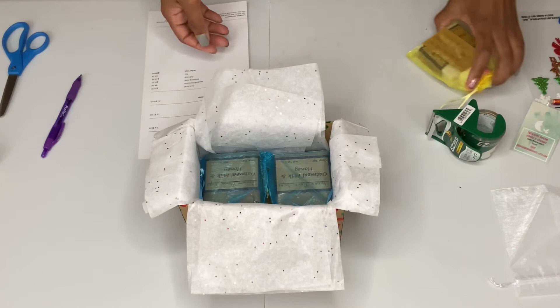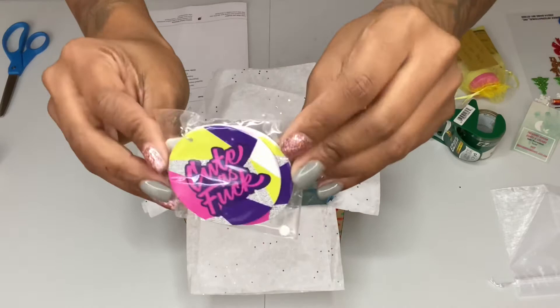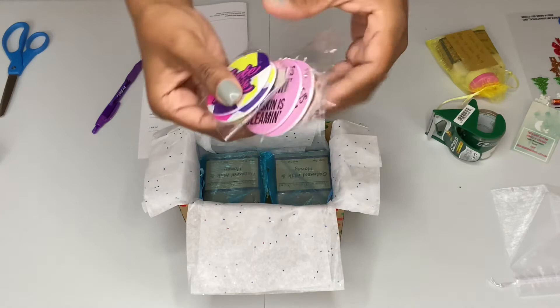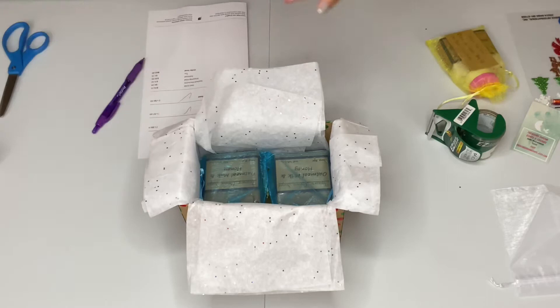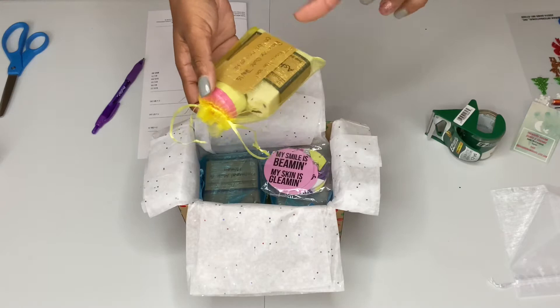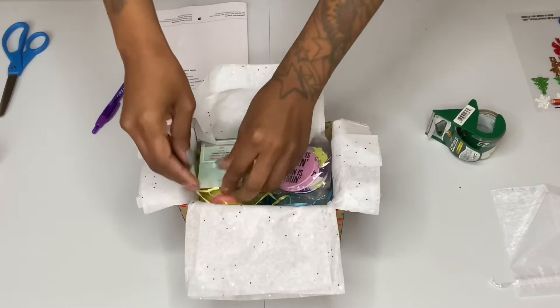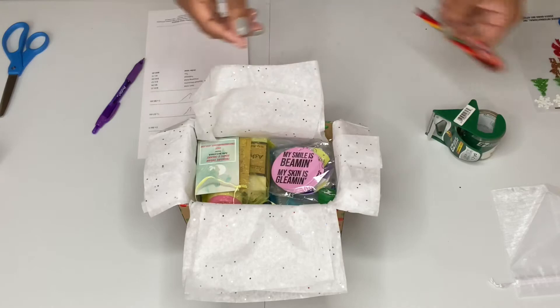She also ordered a pair of earrings — the cute AF ones. And I am giving her a free pair, because it says 'my smile is beaming, my skin is gleaming.' I gave her this pair because she ordered the turmeric and carrot, and you know that makes the skin good, so we're gonna put those in there. She also gets a sample of the turmeric and hemp body butter and a code for her next order. I'm also going to put in a reindeer stamp and a candy cane.